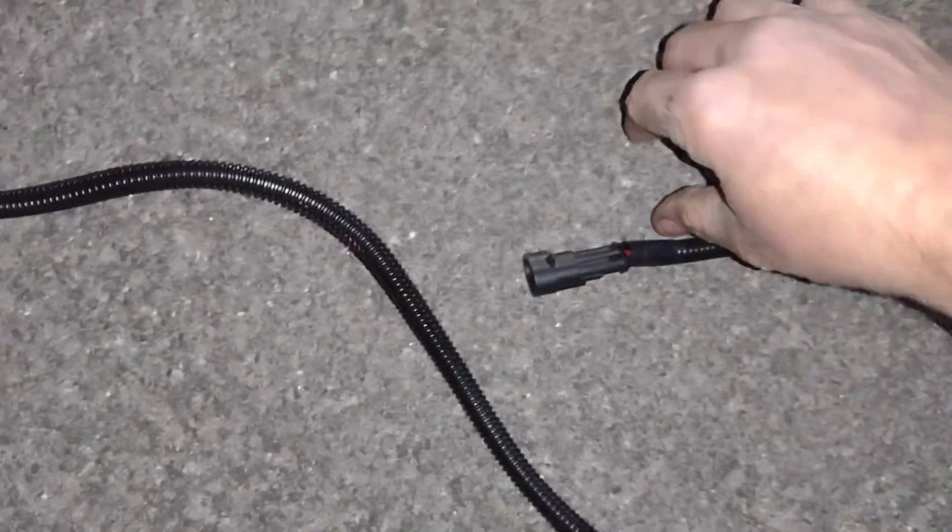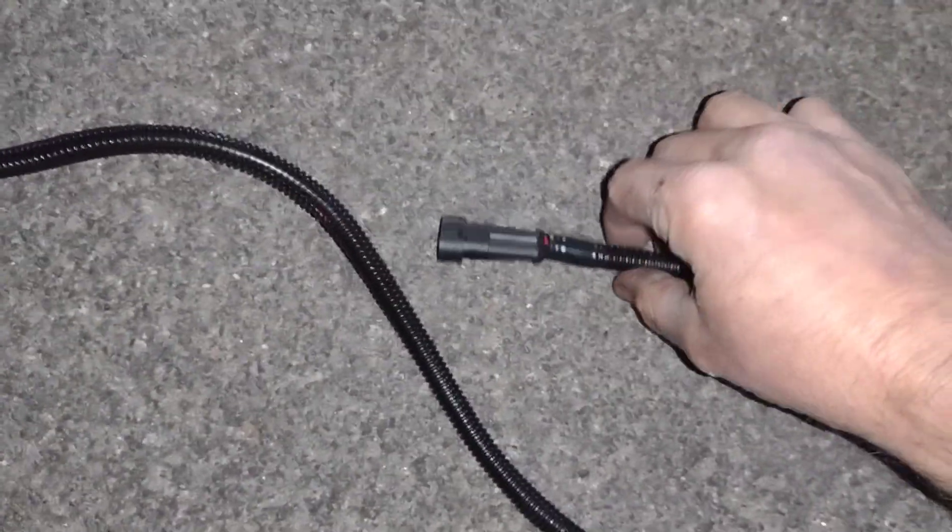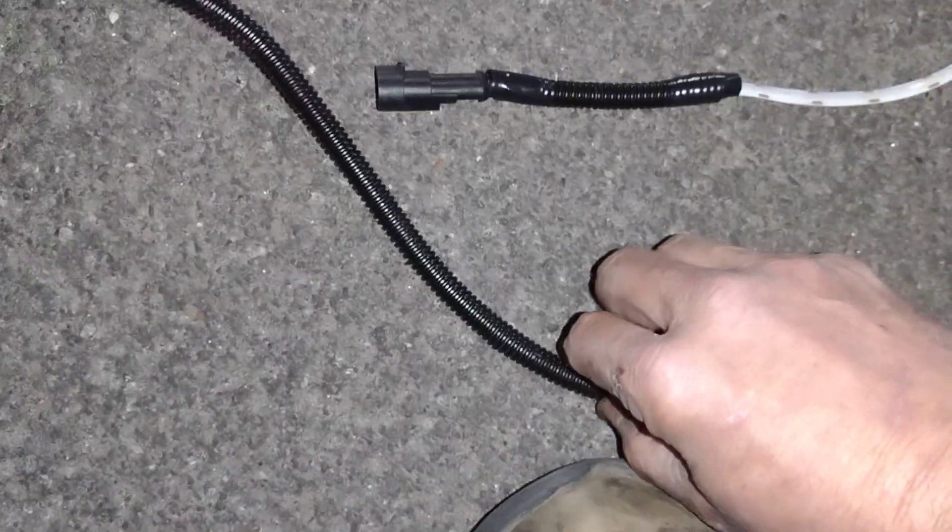This is going to go up into the trunk. If you know anything about the Charger, the fuse I'm going to tap into is inside the trunk — that's what this wiring run is all about. Then this goes to a male plug, and my LED strip has a female plug on it.